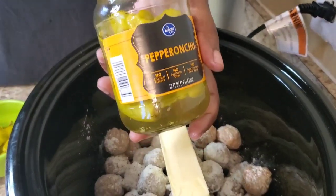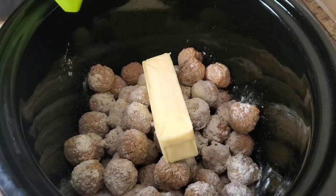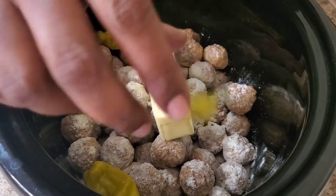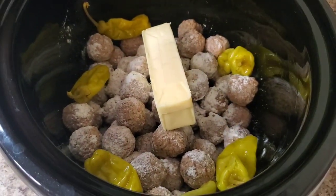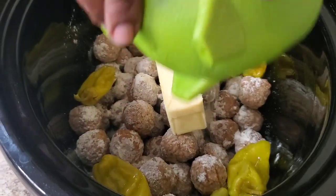We're gonna use some pepperoncinis — get you some pepperoncinis, don't matter what brand, you ain't gonna be able to tell by tasting it. Put those pepperoncinis in there. Now I'm gonna pour some of the juice in there, but not a lot. If you like spicy you can pour a lot because it will give a little kick, but if you got family that can't take spice, just put a little bit.